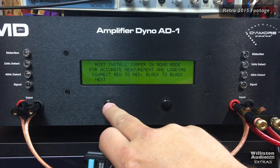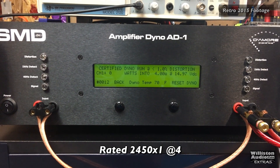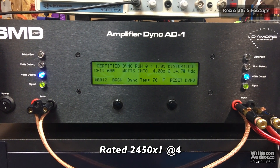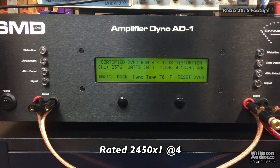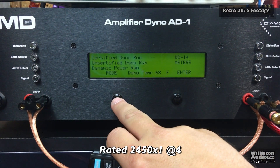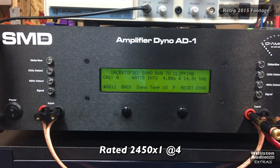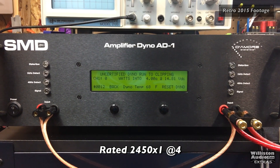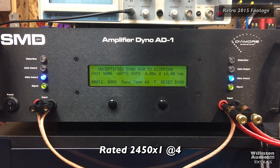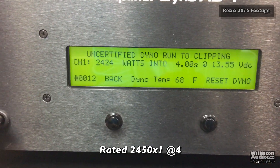Let's try a certified run at 4 ohms mono on the JBL BPX 2200.1. It's rated 2,450 watts. Result: 2,376 watts at 13.9 volts. Now let's try uncertified at 4 ohms: 2,412 to 2,424 watts at 13.55 volts.